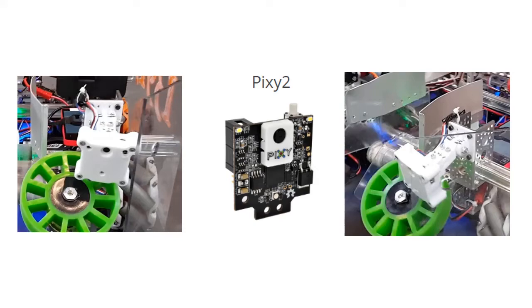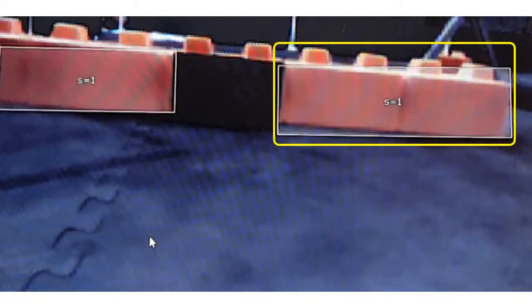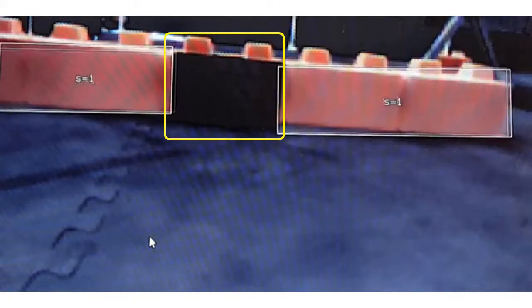We chose to use the Pixie Cam 2. We are looking for the two yellow stones that are right next to each other. That way we know where the black sky stone is located. We can't look for that black sky stone directly because it's almost the same color as the dark matte.